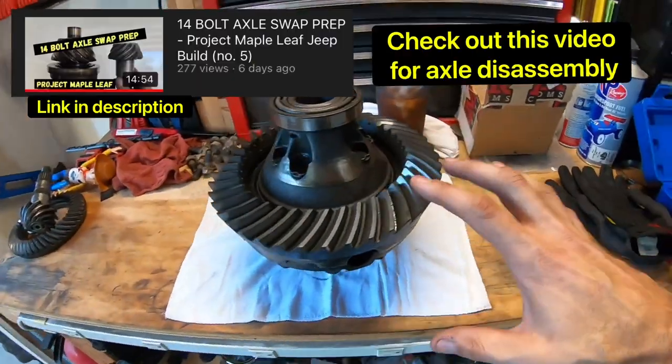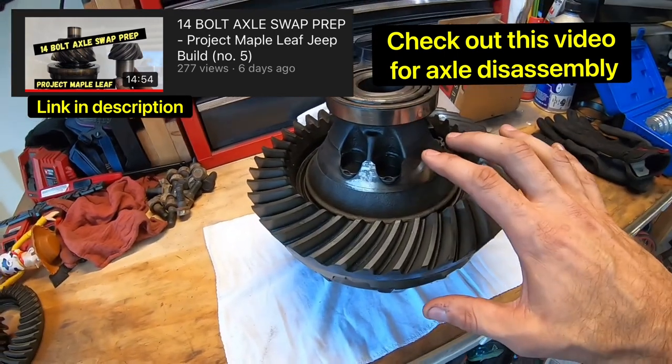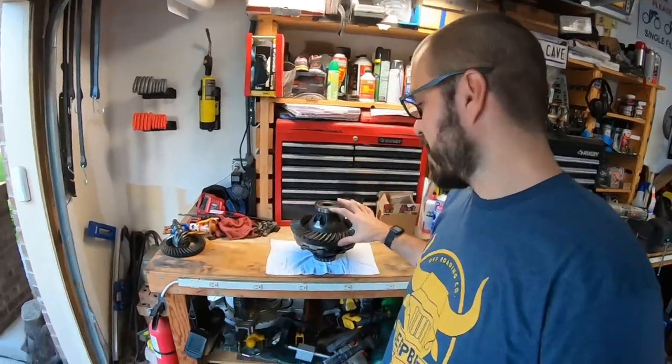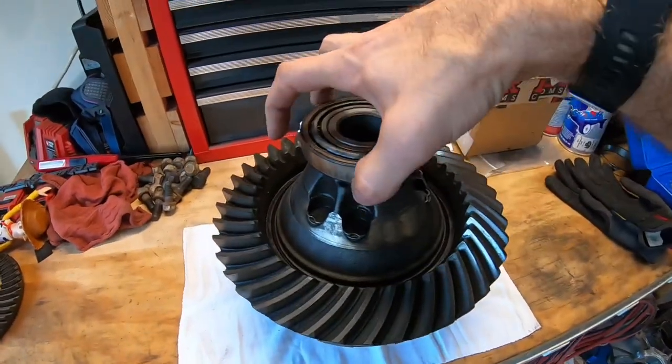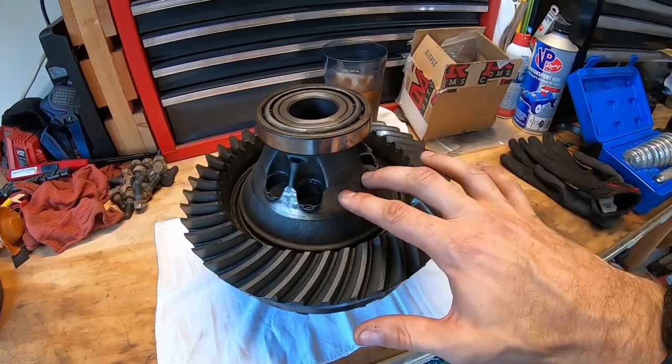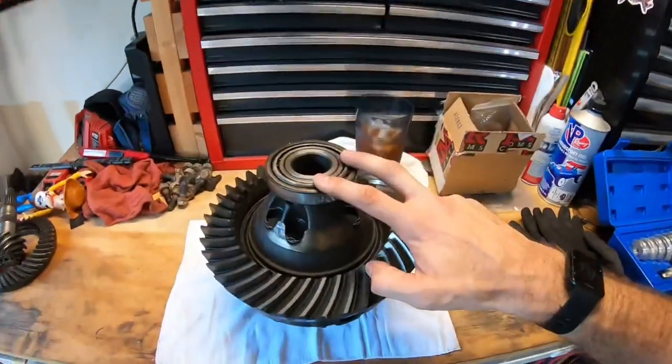Our problem when we uninstalled this is I realized this carrier is actually already a factory limited slip. The Grizzly locker from Yukon will only go inside of a standard carrier. So in the effort of making the YouTube video and showing you guys all the possible scenarios you'll come across, we're going to still take the ring gear off of this, pull the bearings off, and then explain to you the differences between a limited slip carrier and a standard carrier. That way you can tell the difference when you start to take apart your 14-bolt.